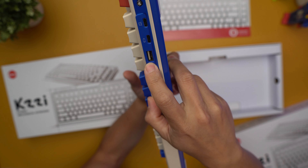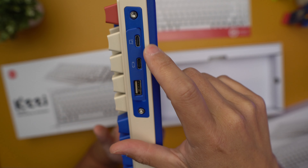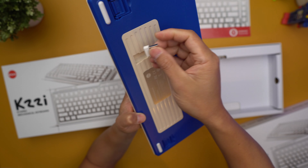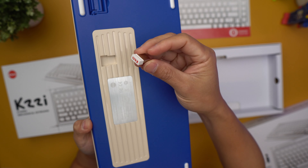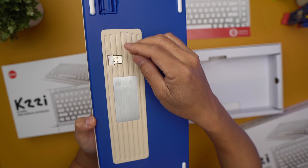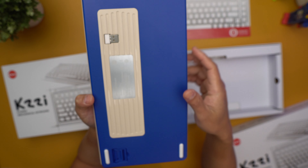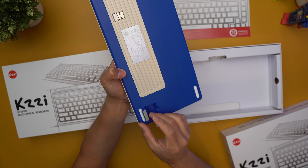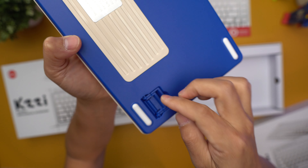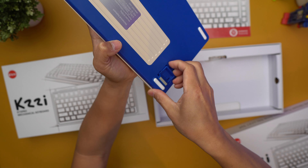Some things to appreciate here — they actually have some ports: two USB-C ports and one USB-A. Back here you've got a USB-A, which I'm assuming is the 2.4 GHz receiver, and it's magnetized in there. There's also a two-level kickstand with rubber feet.